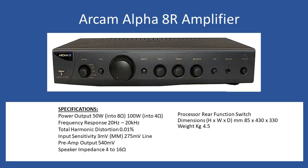Welcome to this repair tutorial. Today we're going to look at an Arcam Alpha 8R. The amplifier retailed back in 1999 at £379.90. In terms of general specifications, the amplifier will deliver a power output of 50 watts into 8 ohms, but this increases up to 100 watts if you connect four ohm speakers.